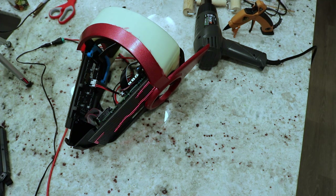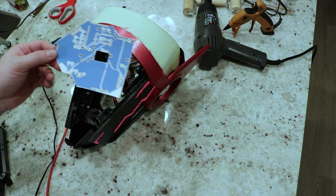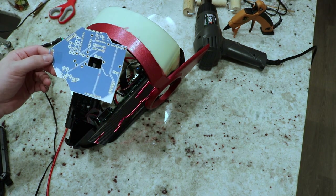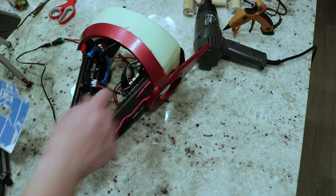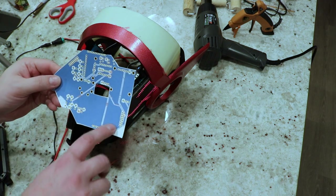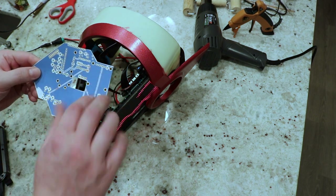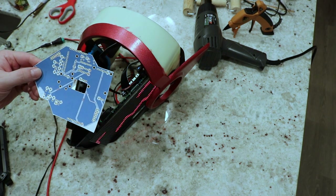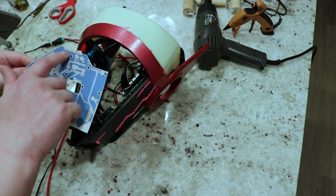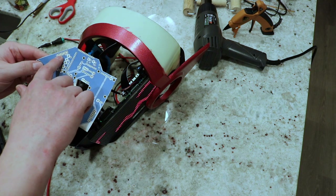I've spent some time this weekend working on updating the PCB. I have a printout of the updated version right here that I was using for a fit check. What I did was move basically all of the components around — instead of the Matrix Portal being back here close to the connector that goes to the LED panel, I moved it all the way over here and rotated it so it lays flat. I moved the OLED display up a little bit, moved some other stuff around, the microphones are over here now, and the clock and capacitive touch up here.